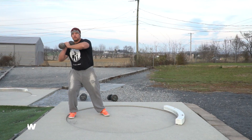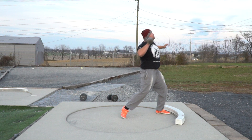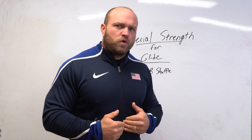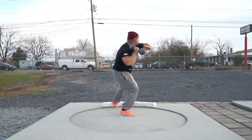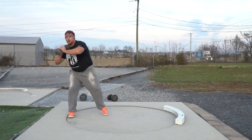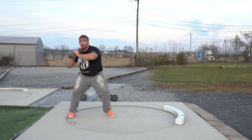Coming in at number three is the dumbbell shuffle throw. For post-collegiate or collegiate throwers, use a 30 to 35 pound dumbbell. High school men should use 20 to 25 pounds. Post-collegiate or collegiate women can use a 20 pound dumbbell, and high school women a 15 to 20 pound dumbbell. The focus is a shuffle throw where you're grounded when the dumbbell leaves your hand — right knee slightly bent, feet grounded, flat left foot, and right shoulder transferring forward as long as possible.